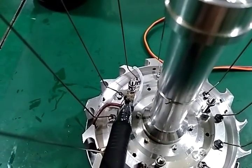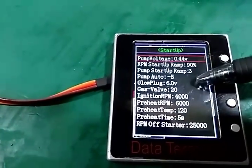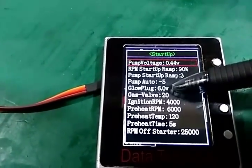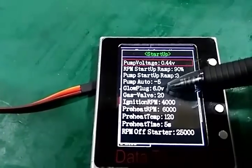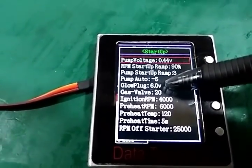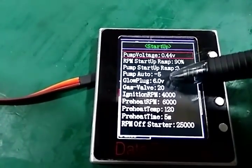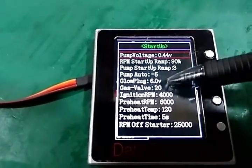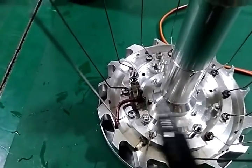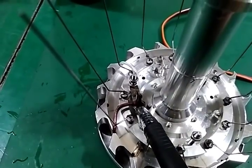Another reason is the glow plug voltage is not high enough to keep it hot. We can check the glow plug voltage. Normally, if there is only smoke and the fuel supply has no problem, we can increase the glow plug voltage — for example 6.6, 6.0, or 6.2 — and try again.